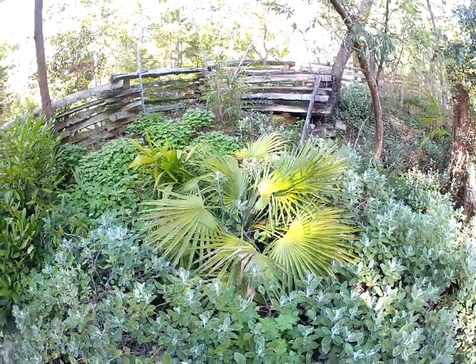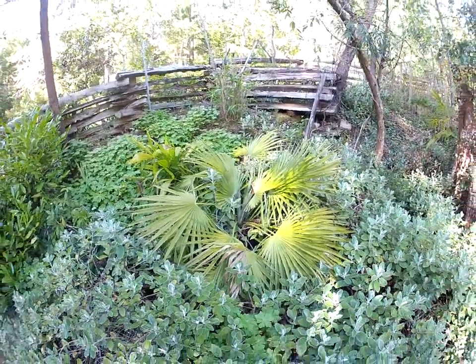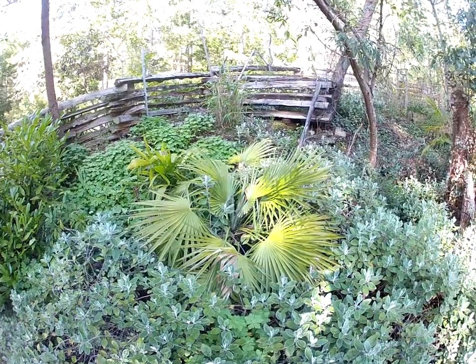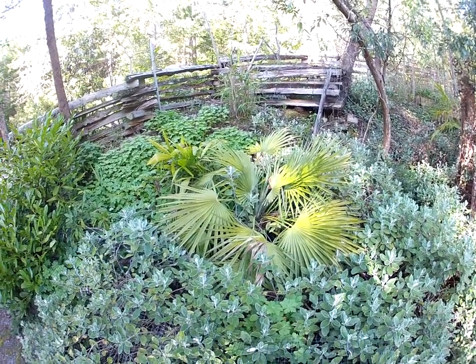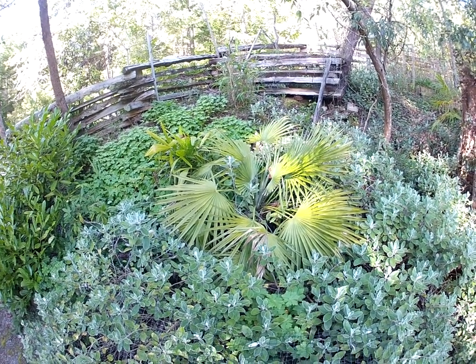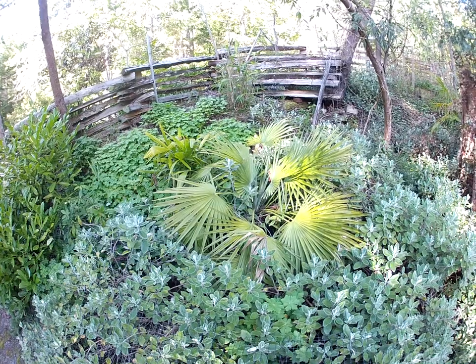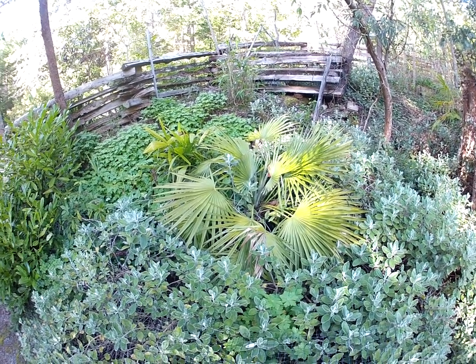Growing in rocky soil with arbutus trees, eucalyptus, and Senecio greyii — it's amazing that it's thrived on neglect. Just look at it pushing the spears out. That is a Mediterranean fan palm and it does have lots of suckers coming off of it too. Thanks for watching, stay tuned for more videos from the southern gulf islands. It's absolutely beautiful out here — you just have to love spring weather like this. Cheers!